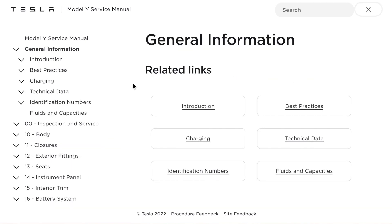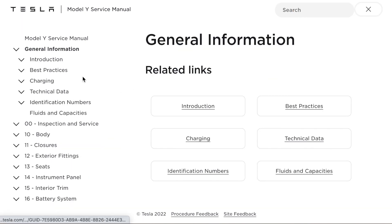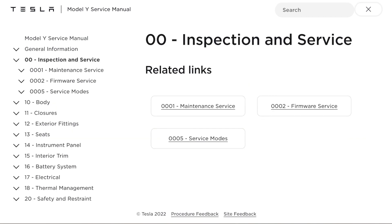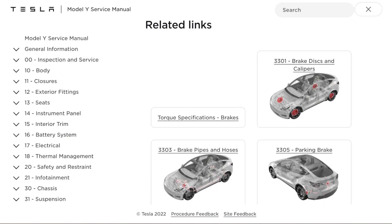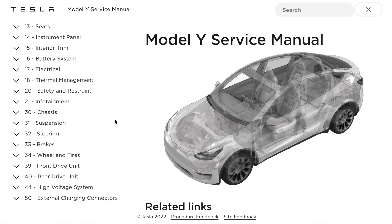Now, what if you're not interested in fixing your car and you're not mechanically inclined? Well, it's still an excellent resource because it will let you know service intervals and stuff like that, so you don't get ripped off and can be more aware about your car. There's just a lot in it — and if you have some extra time, it never hurts to read this because knowledge is power and it's only going to help you out.